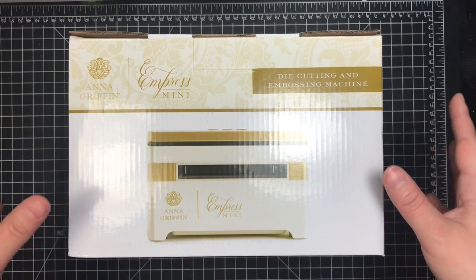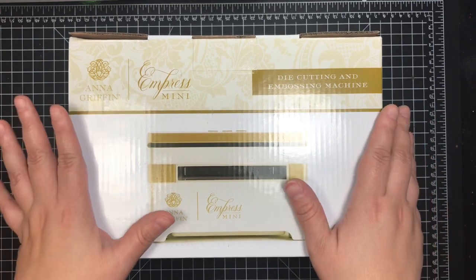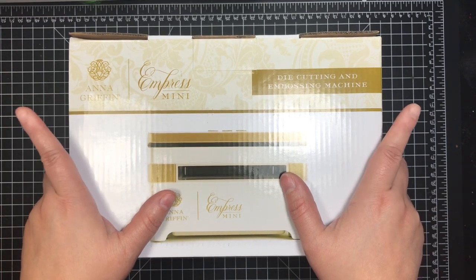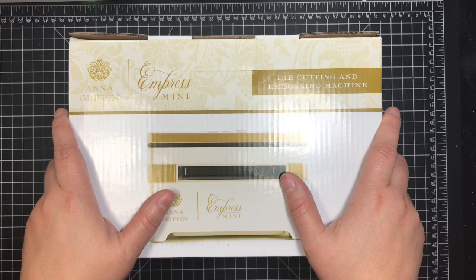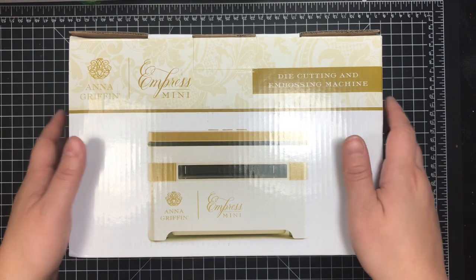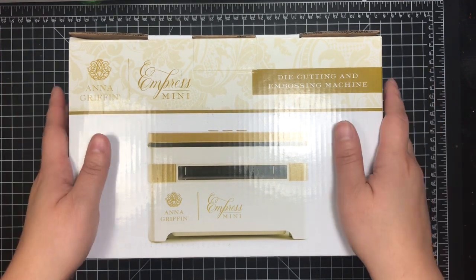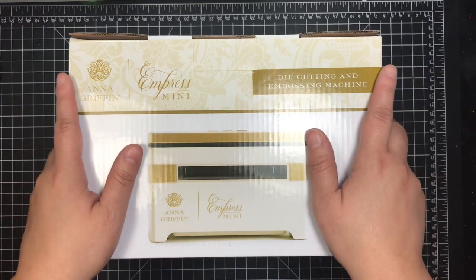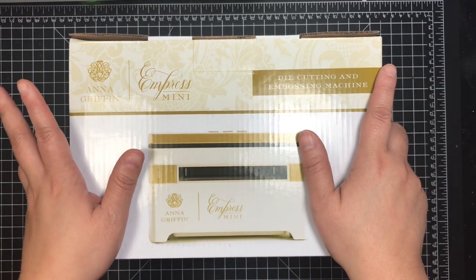The price point wasn't a huge deal for me — it is expensive because it's an electronic machine, and we'll go over pricing in a bit. My main hesitation about buying something exclusive is you just don't know the longevity of it, how long they're going to carry it, or how long they'll carry the accessories. But I decided to go ahead and purchase it.